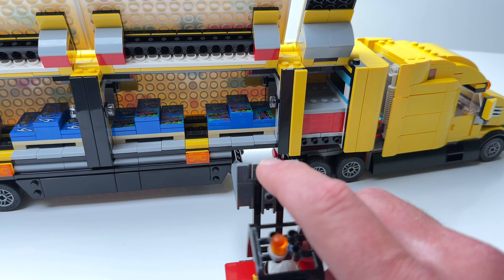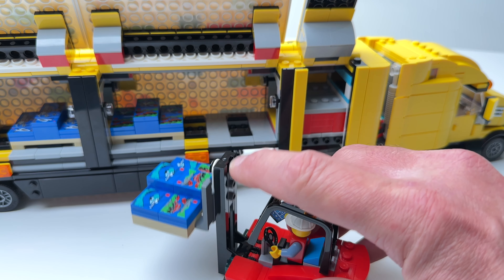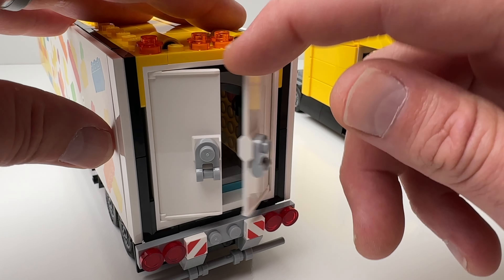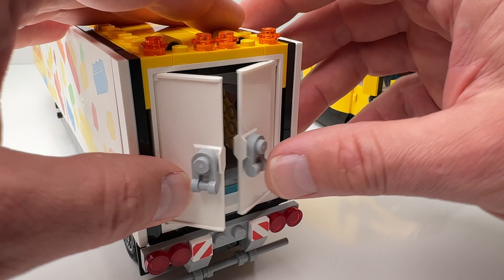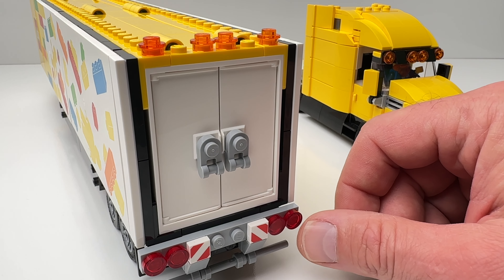Here's the forklift in action — when you press down on the forks and release, it lifts up the pallet, and then you can easily drop it. The back doors of the trailer actually open up also. They gave it all the details with the taillights and the bumper guards.